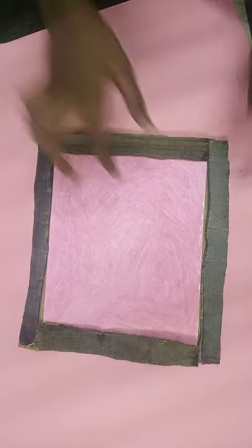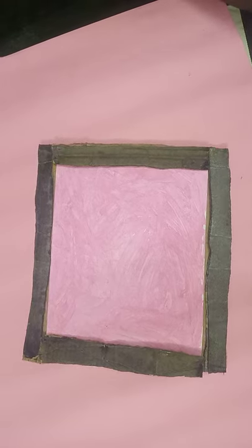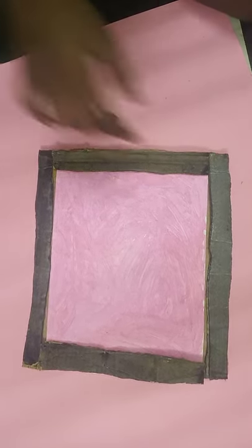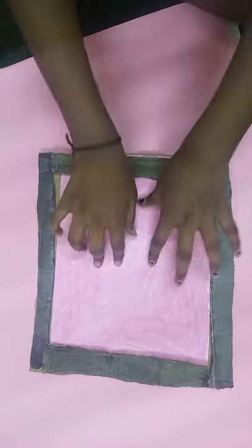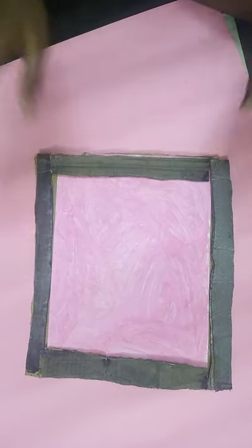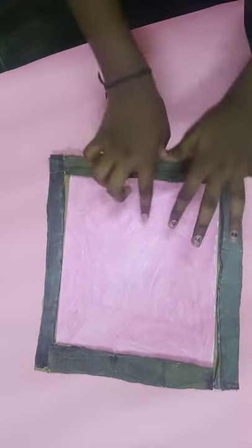In here you can do your favorite pictures — you can draw, paste, or that's your wish. You can even keep your photo. Measure your photo and keep it like this. If it is small you can do it like this, and it will come out like this.